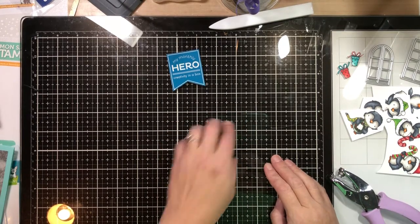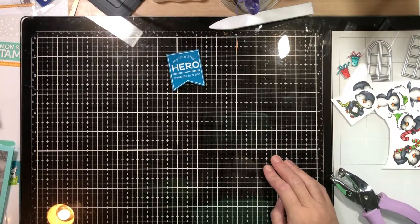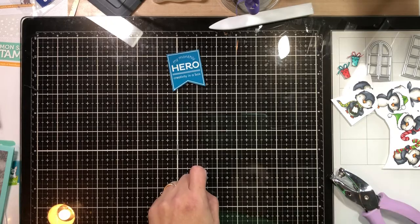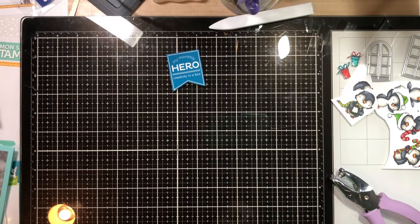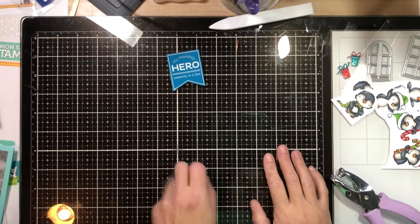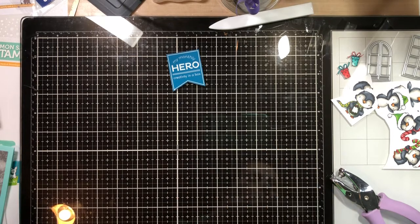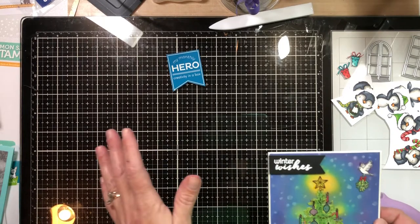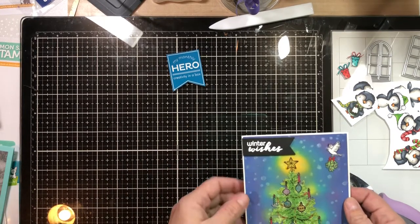Hey guys, so you can see off to the side here I'm starting my Christmas cards to sell and to hand out this year. I'm going to show you the 10 cards that I did for the October Hero Arts kit. I can't wait to see what they come out with on Monday for the November kit. I tried to do some different ideas with this kit so they don't really go together as a set.